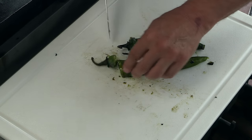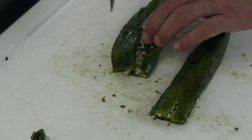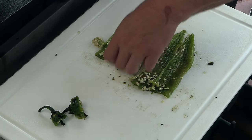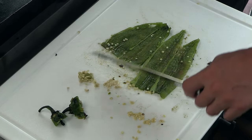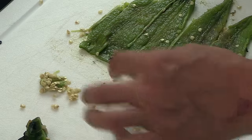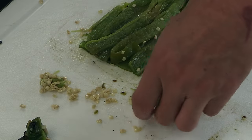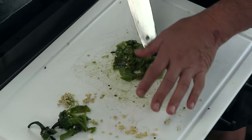Now I'm just going to cut these tops off. We'll allow some of the seeds to hang around, but not all of them. I'm just going to strip these up, bundle them together, and mix them up. And there we go.